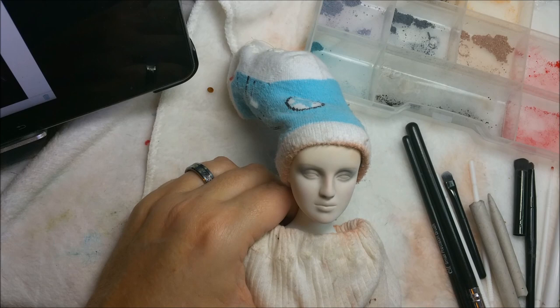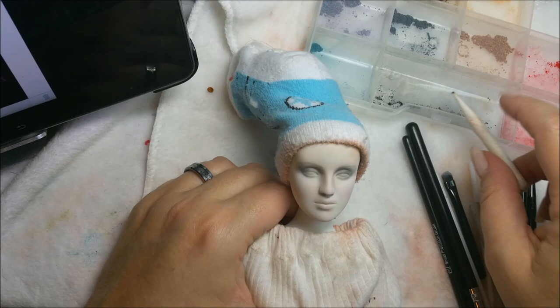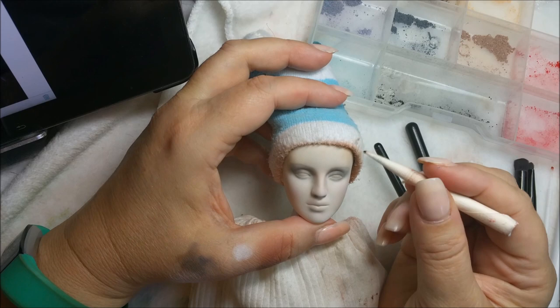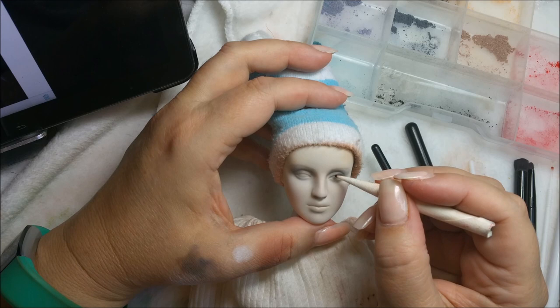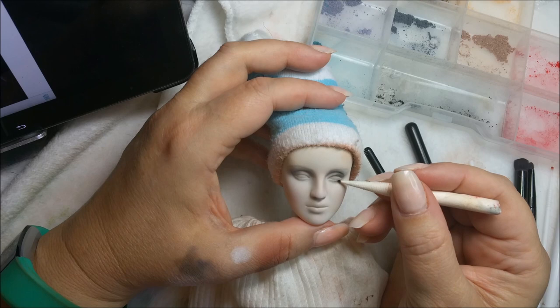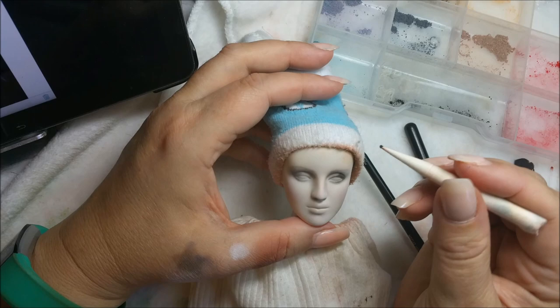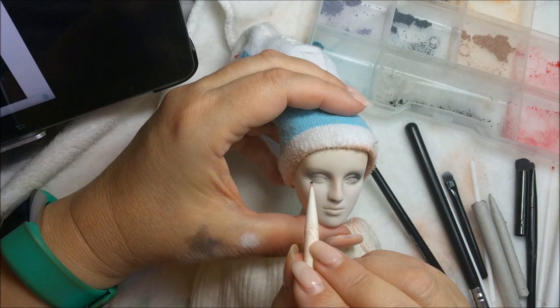Let's try this guy. We're going to fill it up with some black, tap off the excess, and come in. Oh yeah, this one's speaking to me. You never really know what you're going to need until you get in there. Every doll is different. But this one is really doing the job - awesome.